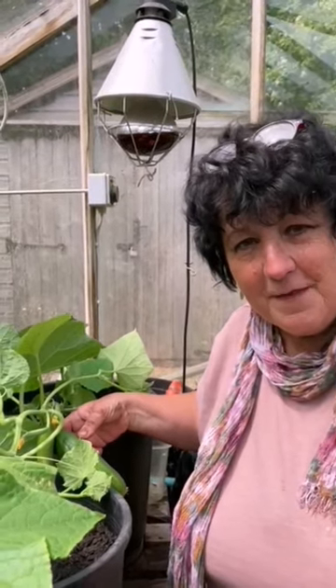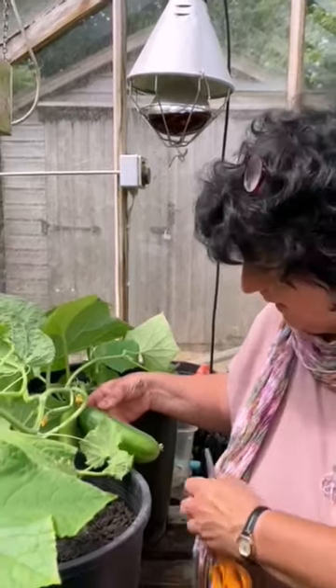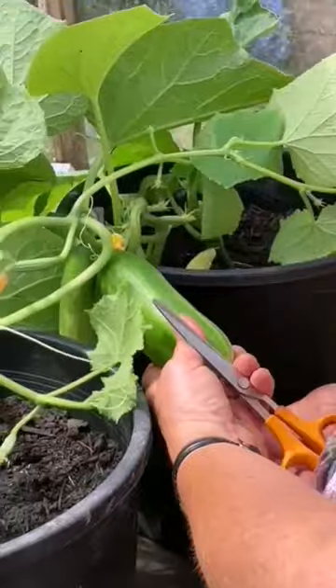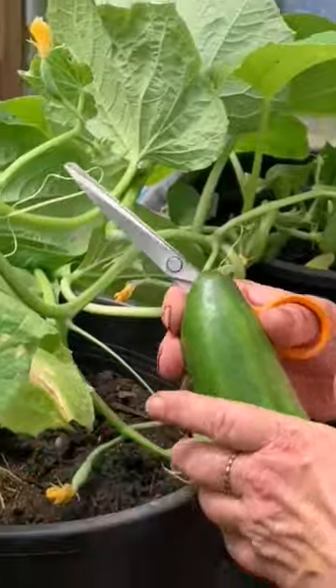Cucumbers have enjoyed the warmer weather, and if you keep them really well fed and watered you'll find they start cropping pretty quickly. This is a mini variety, so this fruit is ready to harvest. Just a reminder: don't try to save time by doing it with your finger and thumb — it's much better to use sharp scissors, or else you're inclined to tear the vine of the cucumber, and you're going to regret it afterwards.